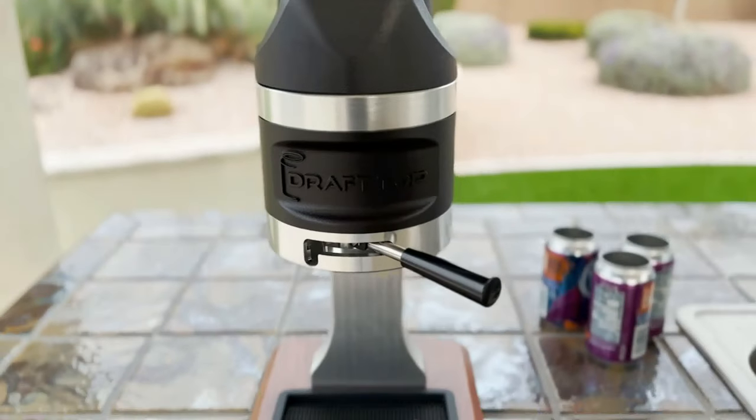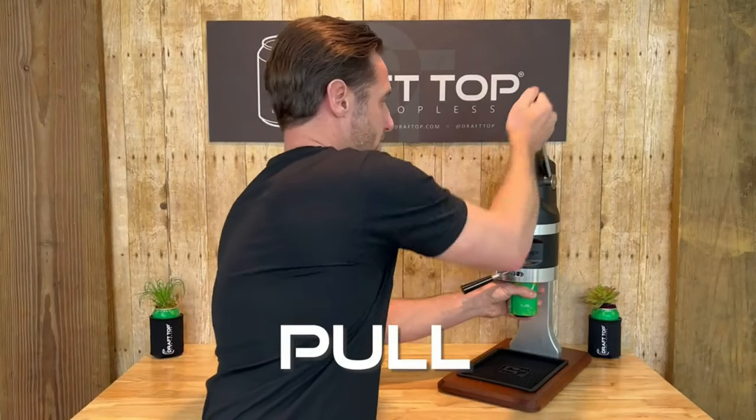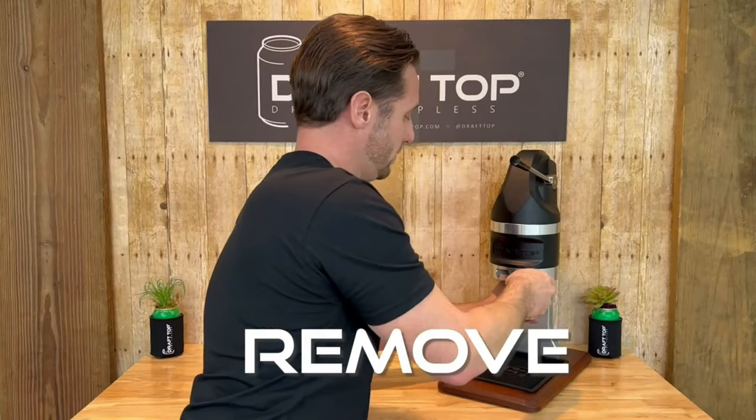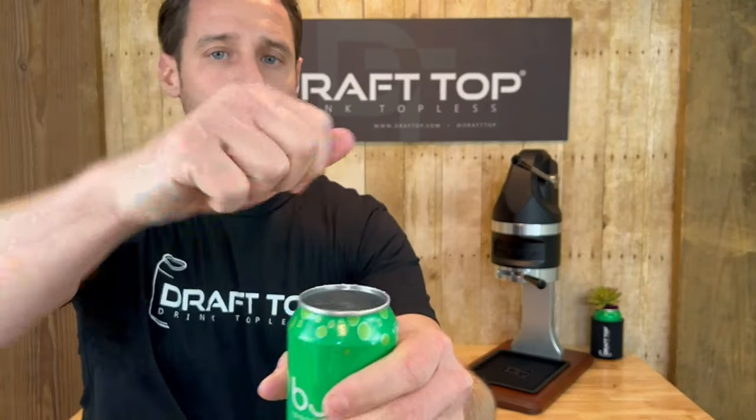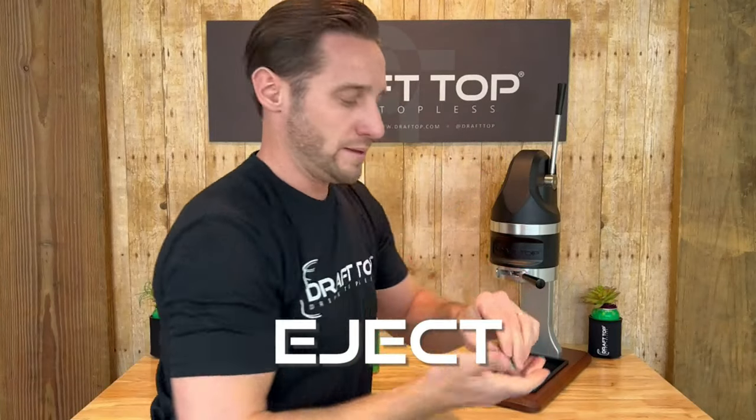This tool is designed to ensure simplicity. Just grab your preferred can beverage, lock the can in place, pull the tap handle down, remove the topless can, and garnish as you see fit for your next big event. Then, when you're ready for the next one, simply push the tap handle back to eject the lid.